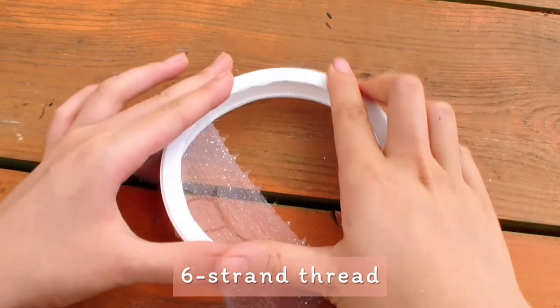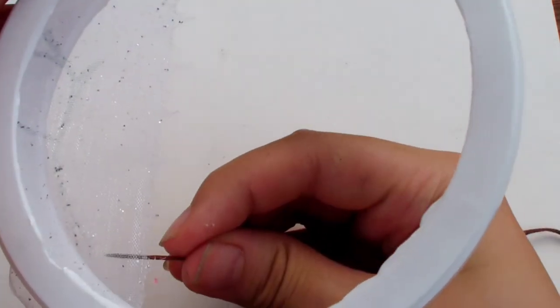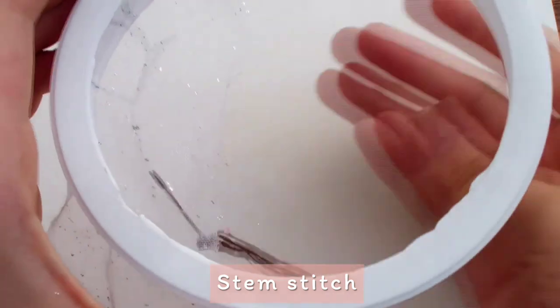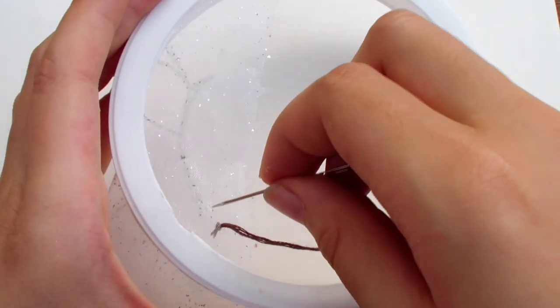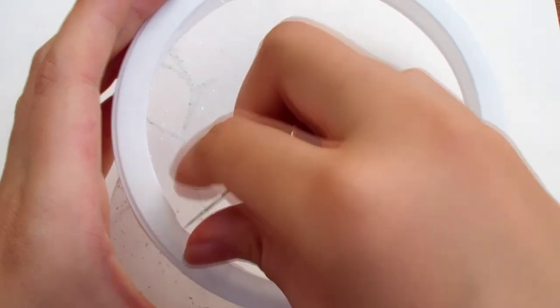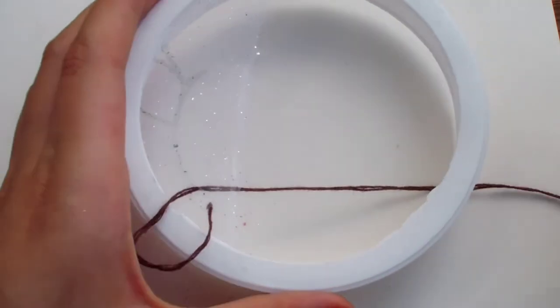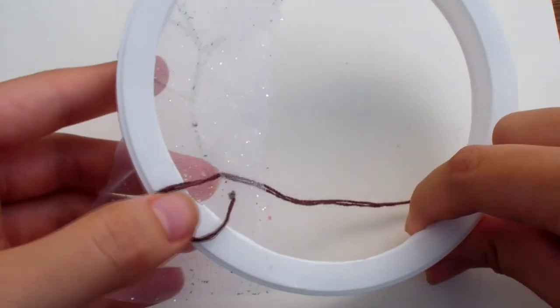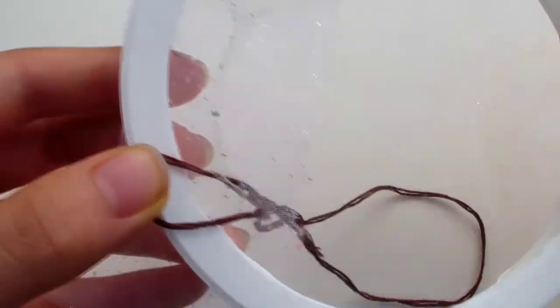I knotted a 6-strand thread and we're going to start with the branch using a stem stitch. Come up, then go 1 stitch forward, but don't pull it all the way tight — leave a little loop. Hold the loop on the side, then come up in the center. Now pull it tight.